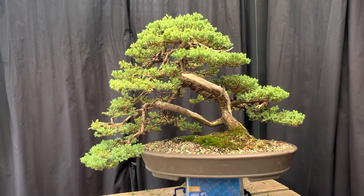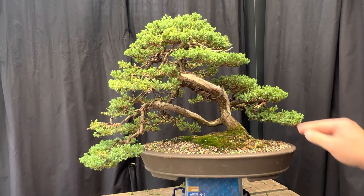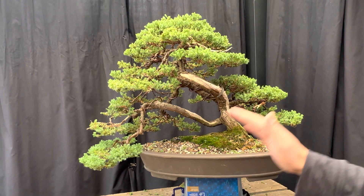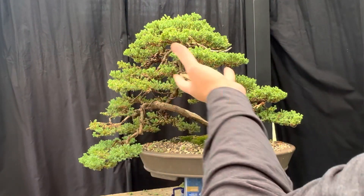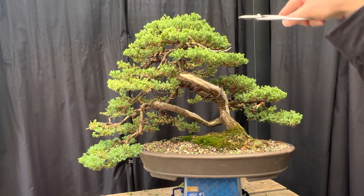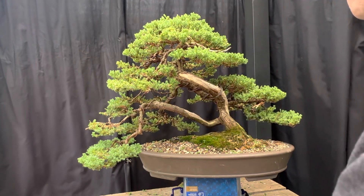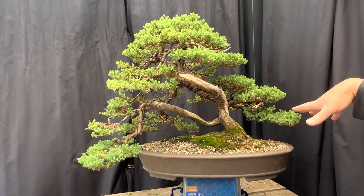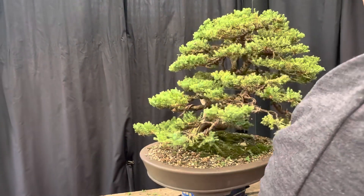I've finished the maintenance of this juniper and it's looking really good because of all the previous work that's been done. It's a building process - when I initially restyled this tree eight months ago I wired every branch, so today I could just reposition those branches and get the pads quickly back to where they were. Some pads have formed up really nicely, some pads need a bit more development, so we've reset those and let nature take its course. We fixed the area that was dying - it's come up even better than I expected. The branch down here didn't even need the angle changed. The tree looks all good from all different dimensions and angles.